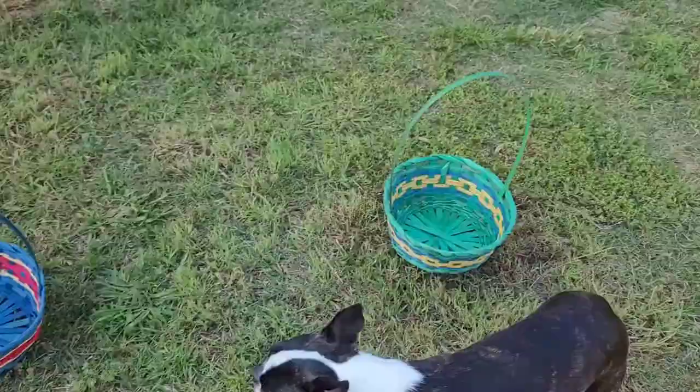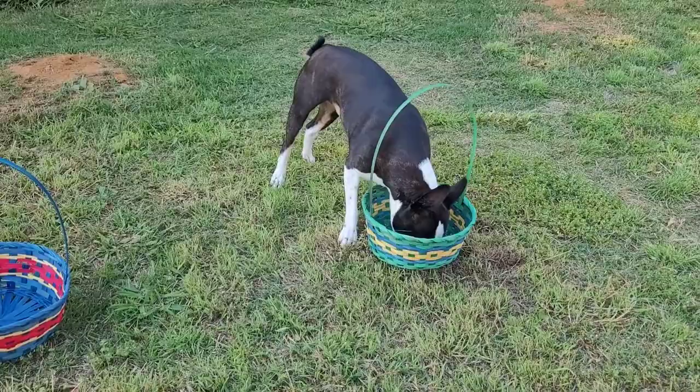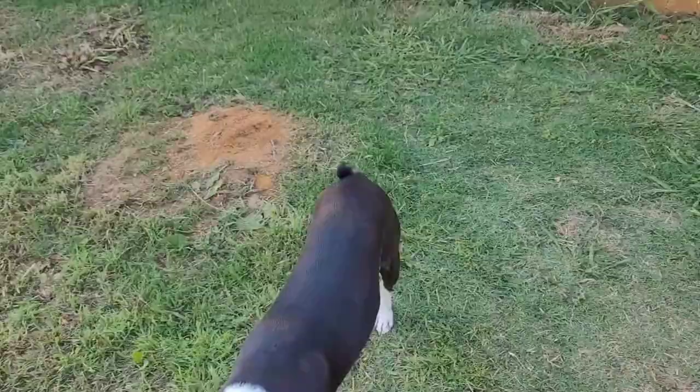Hero's basket is going to be the blue one and Sweetie's is going to be the green one. Oh, they're getting protective over them! Okay, I think I'm about to start — in three, two, one, go! Hero is already looking in the basket.